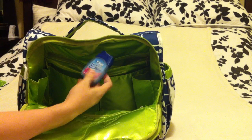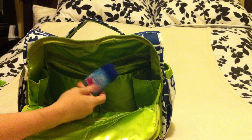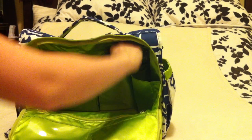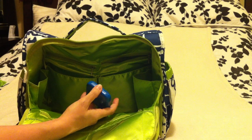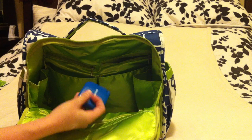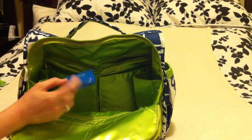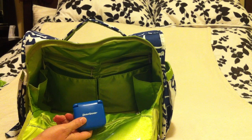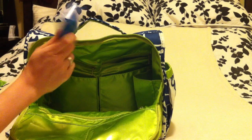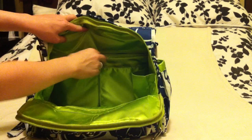I've got some Tums Smoothies for me — they work really well for upset stomachs. And there's a little sewing kit I picked up for probably a dollar at Michael's. It's really small and doesn't take up a lot of room — I'll probably never have to use it, but the day I do I'll be very thankful it's in there. Good just-in-case item for your bag.